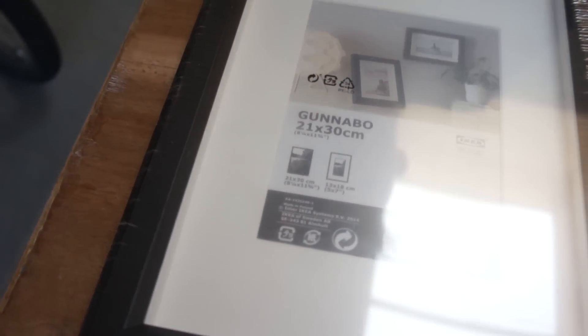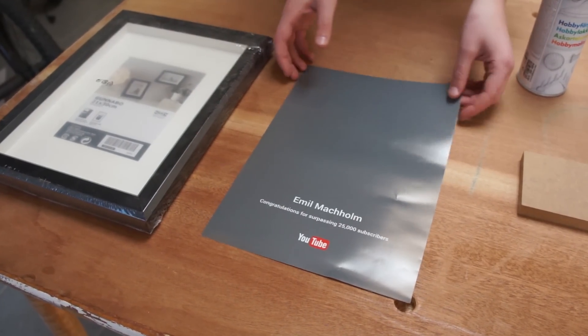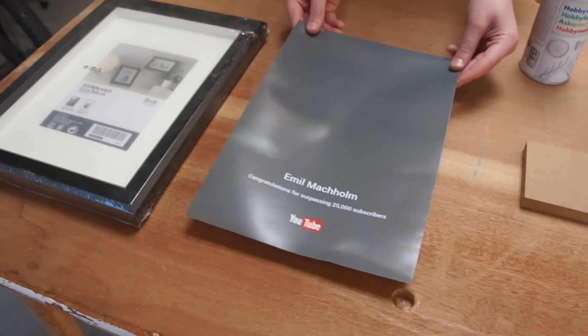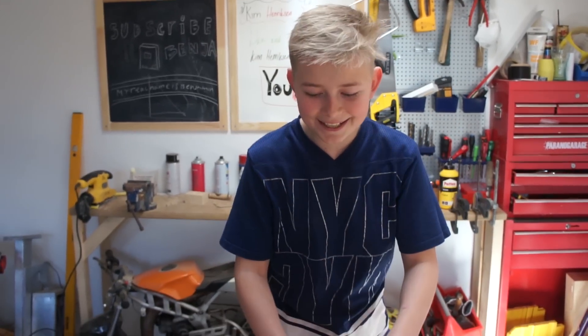You can see the frame's measurements here. I've printed the background paper out from the internet. You also need some primer and some spray paint. And this is all the 5 materials you need for the project.